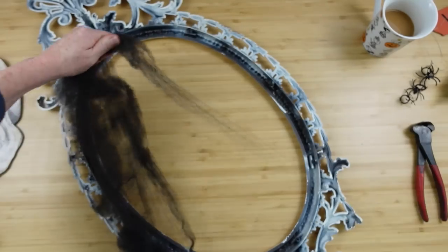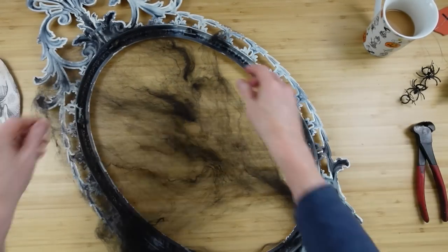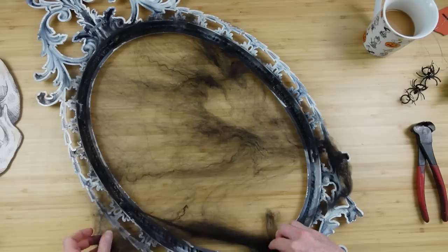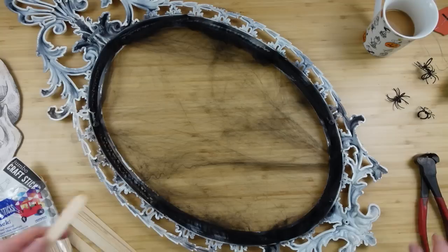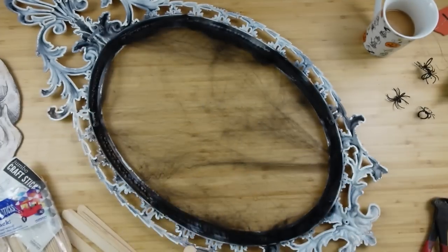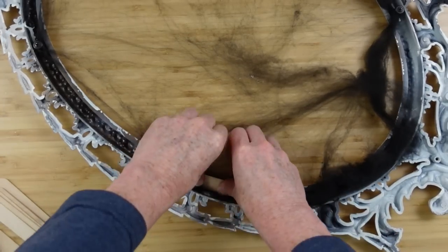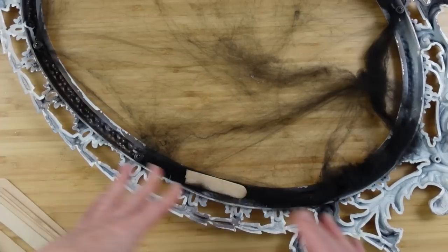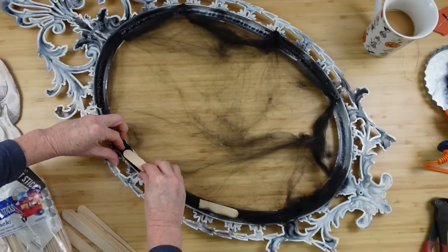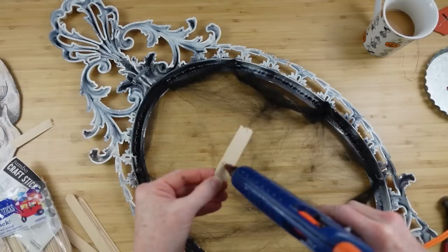I'm going to use some black spiderweb — you can use white, neon, purples, pinks, whatever suits your taste. There's a depression around the frame, so I thought if we use some popsicle sticks they'll fit right down in that area and trap the spiderweb between the frame and the stick, which should hold it together better. You can use whatever technique works best for you.